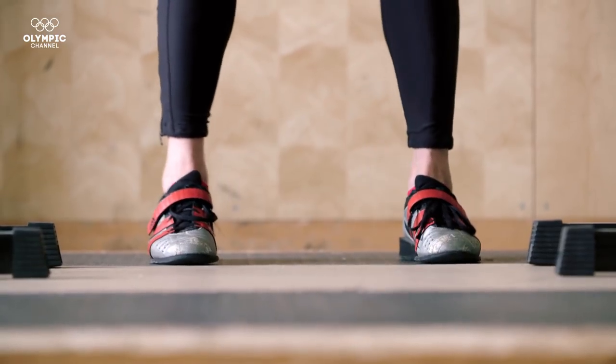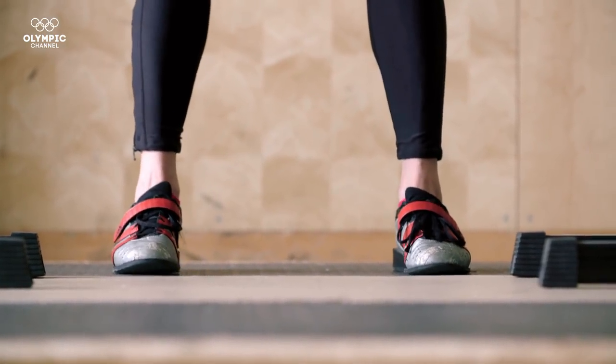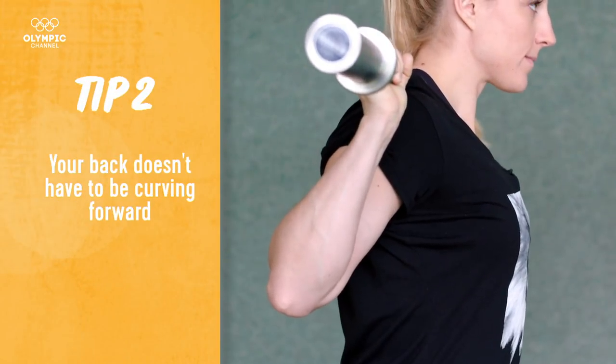The second thing is going to be your stance. You want to balance the weight in the middle of your back, have your feet about shoulder width apart, and pinch your shoulder blades so your back isn't curving forward.